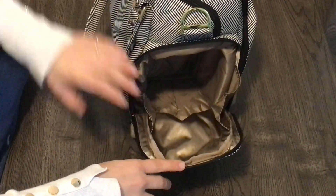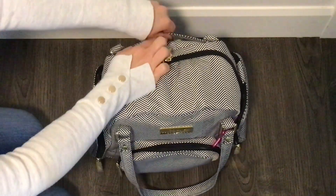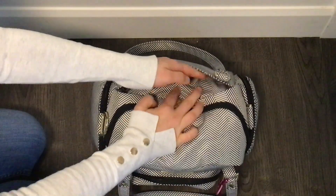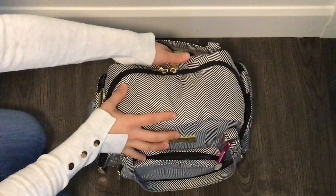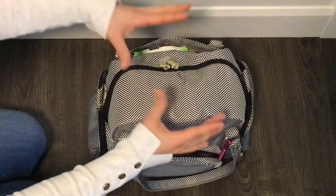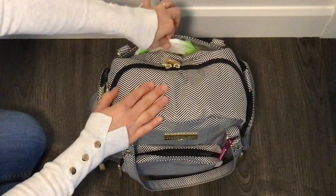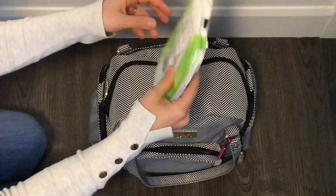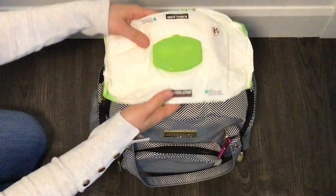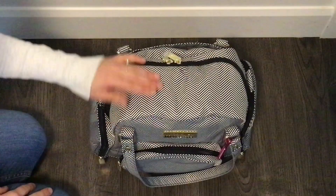This pocket makes getting to things so much easier, especially when the bag is on the stroller. Now before we get into the main compartment, there is a pocket at the back of the bag that extends all the way across — great for anything slim you want to drop in quickly. I have a thin pack of Kirkland wipes in here, about 25-30 wipes remaining.